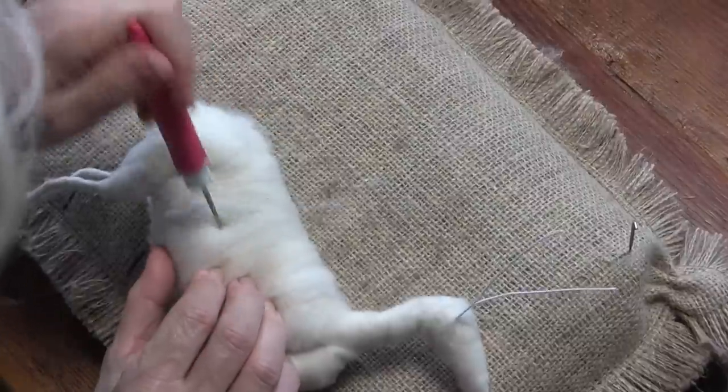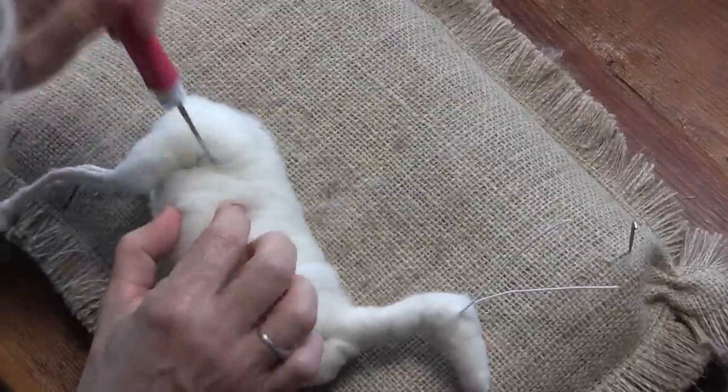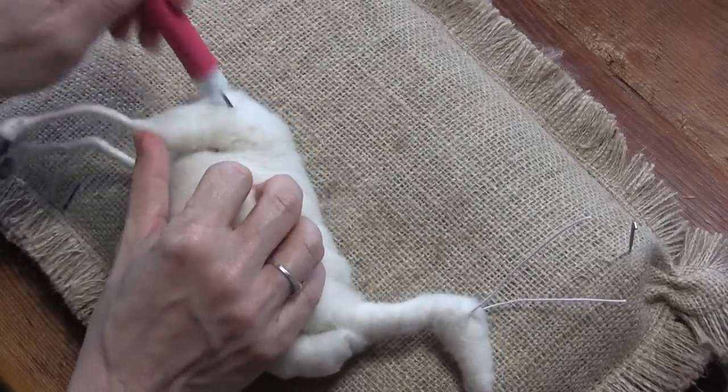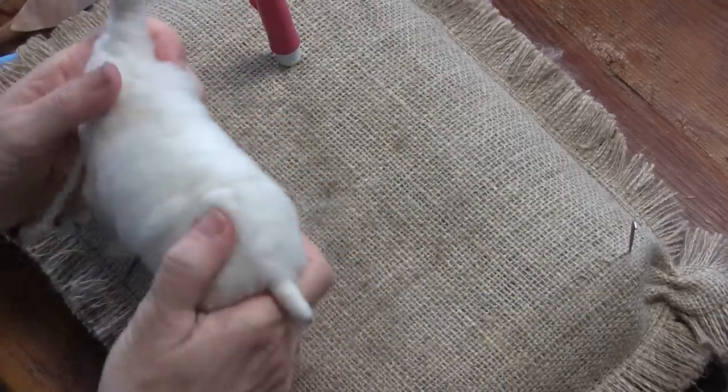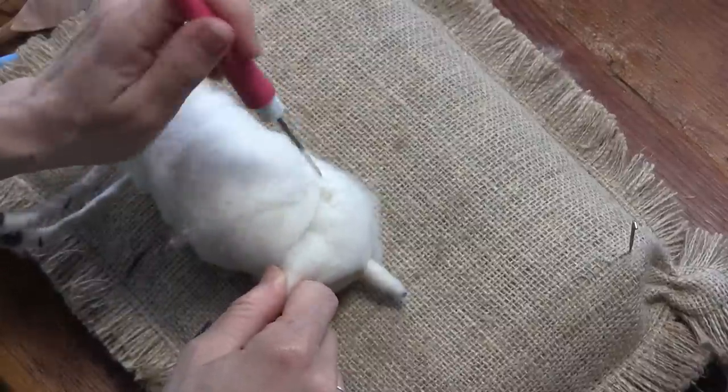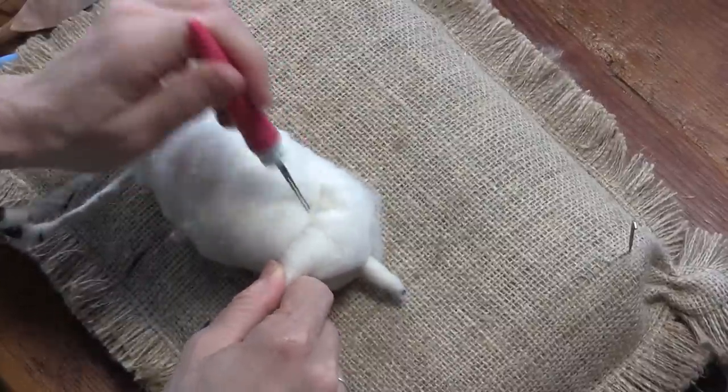There's a little bit of sculpting here — I'm really trying to make that dent in his hip. Cows have that real strongly too, like that hip bone sticking up.